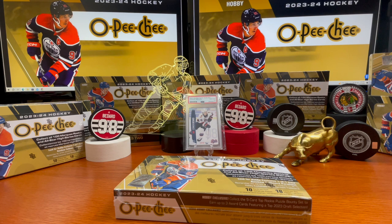Hey guys, welcome back. Let's go ahead and take a look at this Opici 2324 hockey hobby box. This is an entry level product — I picked up several of these, I believe it was $125 or $130 in that neighborhood. You've got some key rookies to look for in here, still hunting for Connor Bedard.